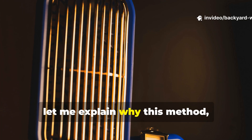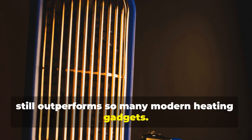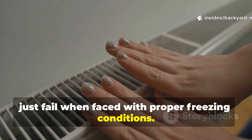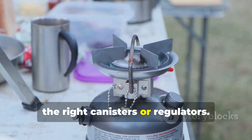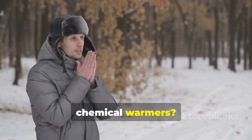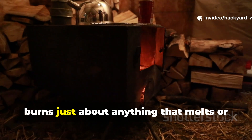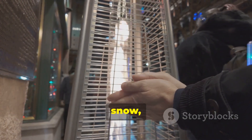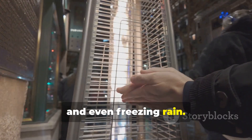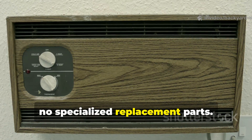Now, let me explain why this method, despite its age, still outperforms so many modern heating gadgets. Most battery-powered heaters fail when faced with proper freezing conditions. Propane stoves tend to struggle if you don't have the right canisters or regulators. And chemical warmers? They only last a few hours at best. The World War II field heater, on the other hand, burns just about anything that melts or can be soaked into fibres. It works in wind, snow, and even freezing rain. Plus, it doesn't need any pressurised containers, no electronics, and no specialised replacement parts.